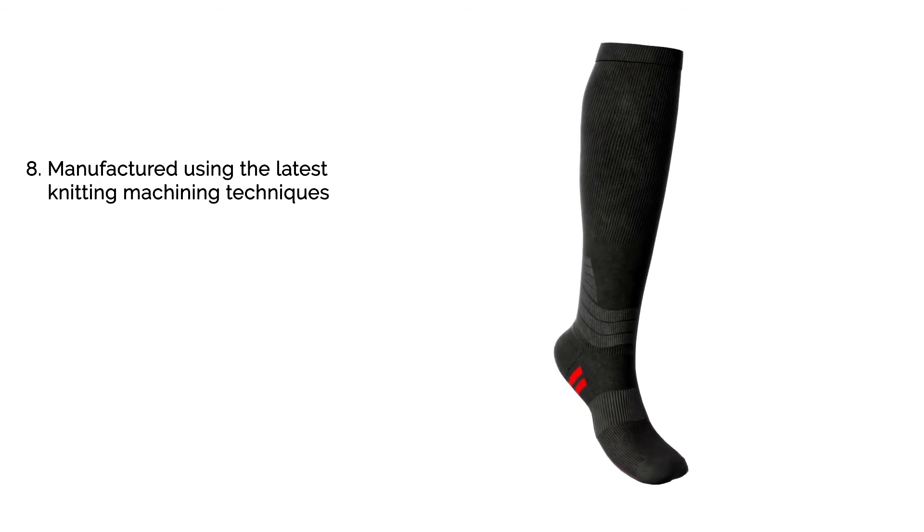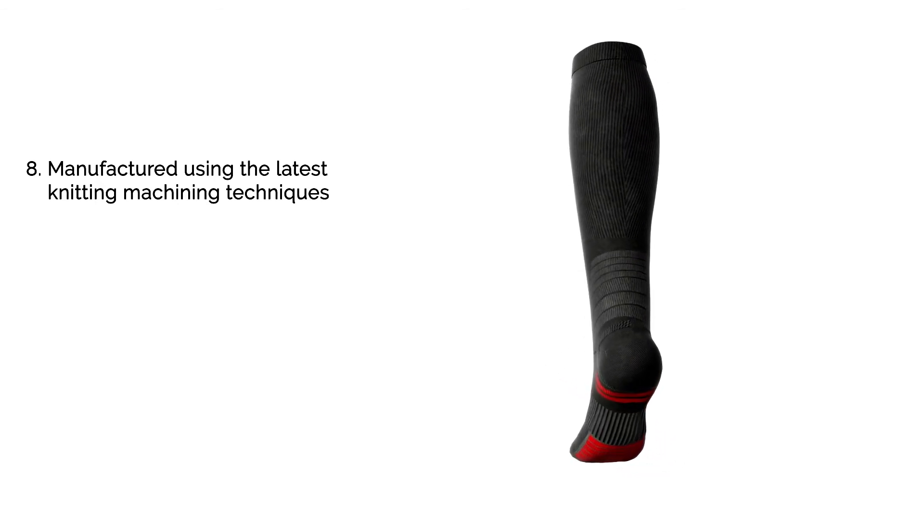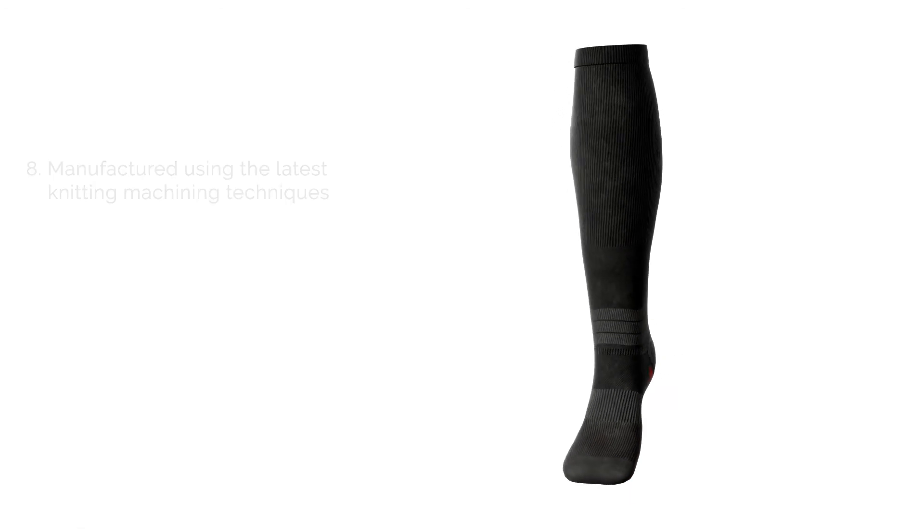Making an advanced running sock like this is not an easy matter, I can assure you. We're using the very latest knitting equipment and techniques in order to bring you an advanced product that you can enjoy for years to come.